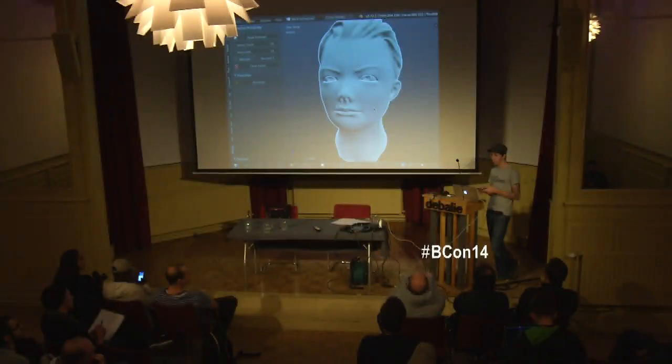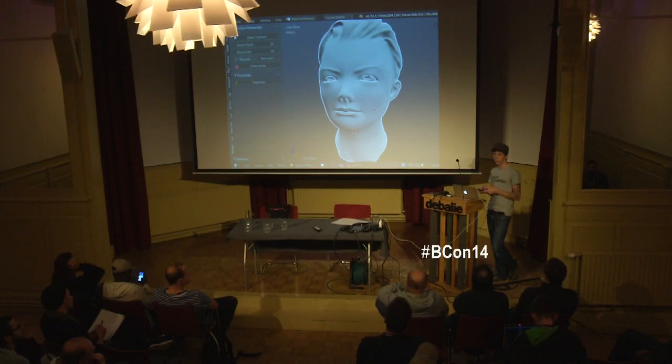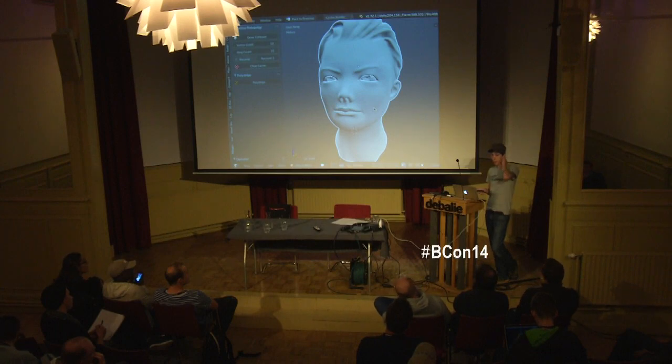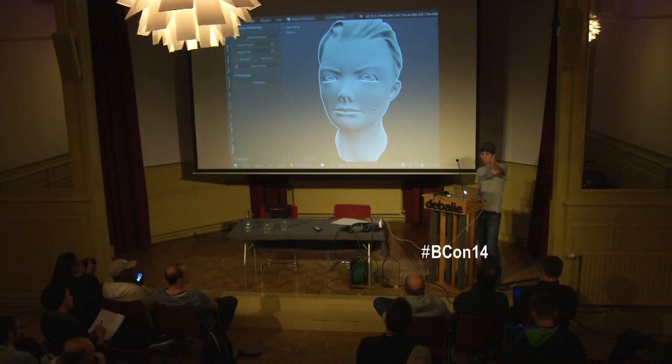We're going to walk through things — we've got about 10 minutes before we start. If you have anything in particular you want to see, I'm more than happy to show it. I'm going to do this kind of off the cuff. I've got a few different things I'm going to show, including some repairing 3D scan data, sculpting on scan data, and potentially re-topoing scan data a little bit.